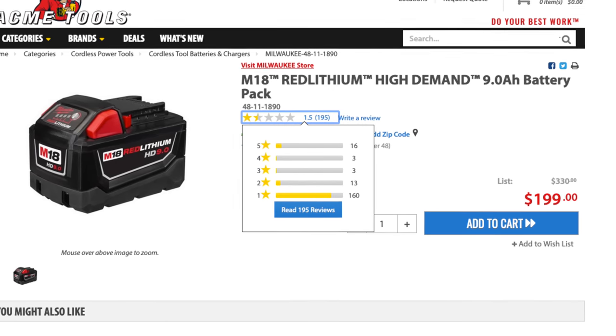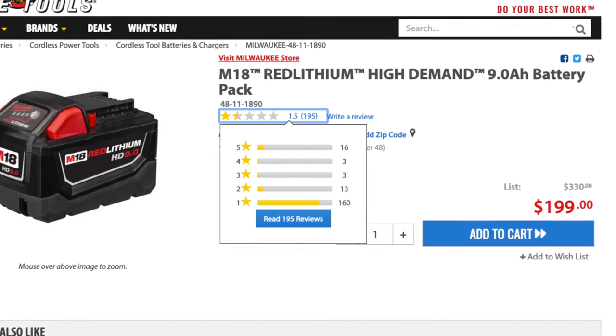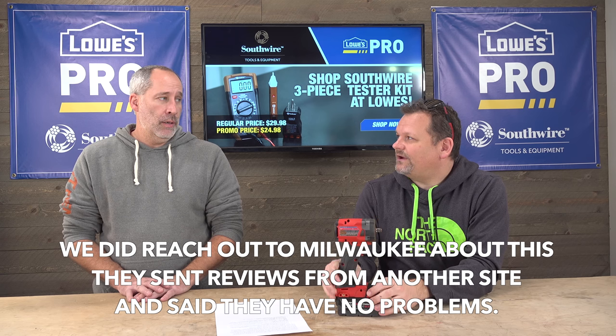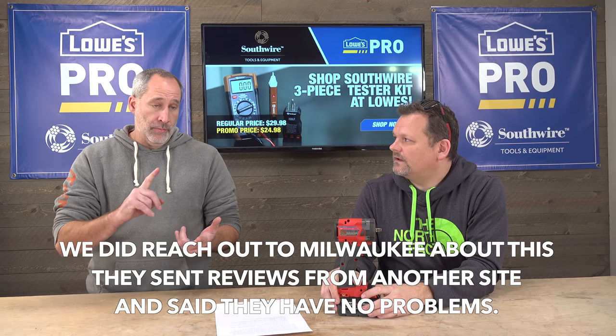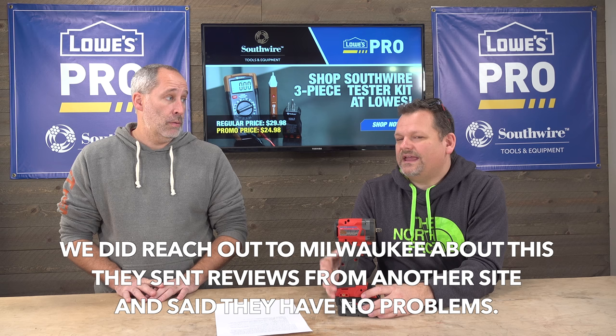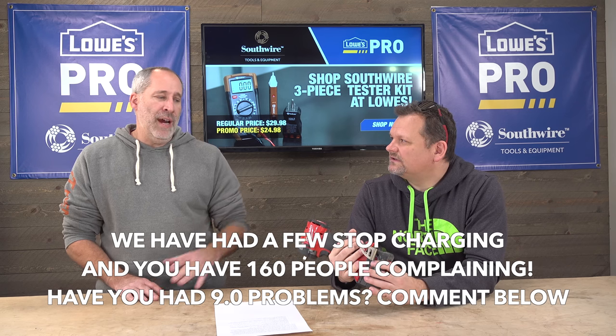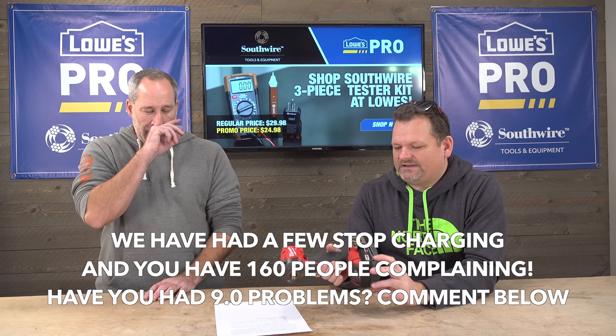The guys next door had a 9.0 die on them, and if you go to Acme Tools you see a lot of them. I'm not a 9.0 kind of guy because it's big. But I love the 9.0s for the lights, the table saw, and the circular saw. For this impact though, I want a 2.0 or 3.0. I like the 5.0 with it. For the circular saw I use the 5.0, for the table saw and miter saw I use the 9.0. They also have a 12.0 — they've got an 8, a 9, and a 12.